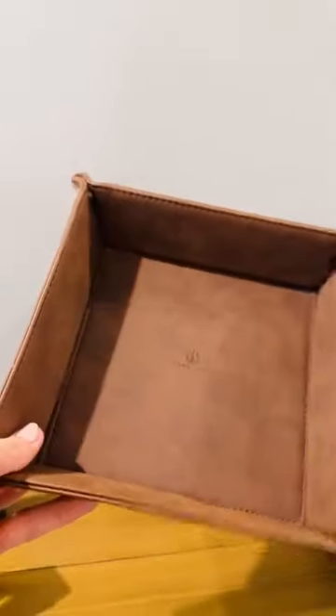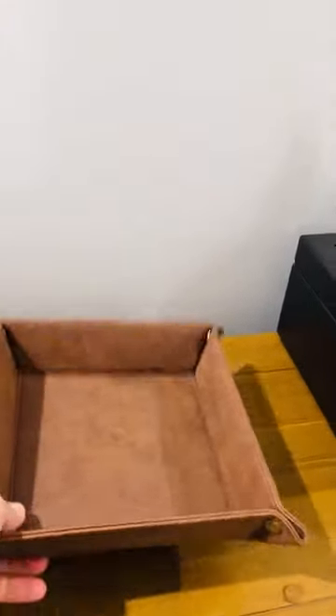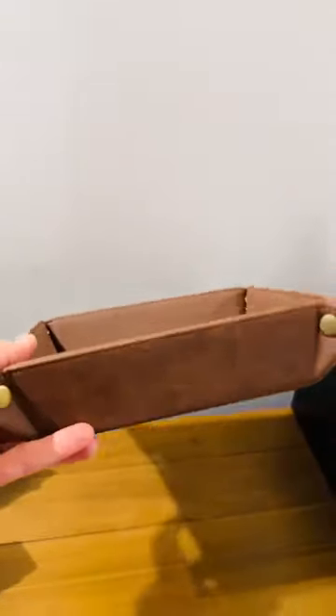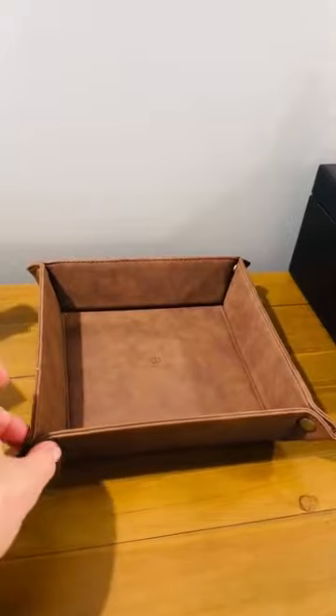It has stitching on the inside. It is pretty durable — it's like cardboard or like a hardboard with the leather wrapped around it. And then it just has this like artistic look with the snaps here.